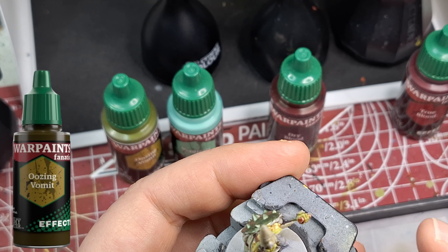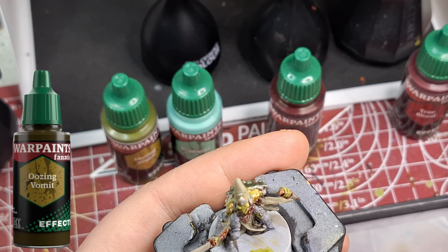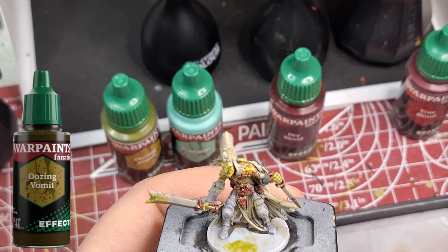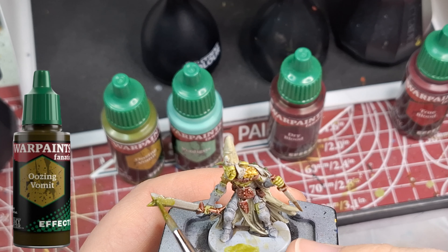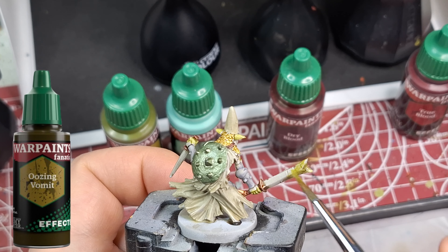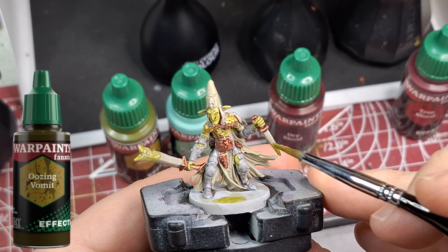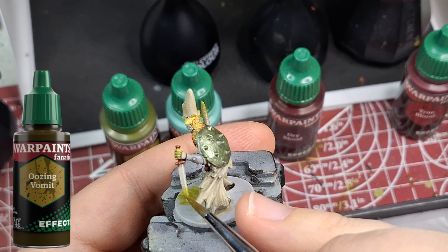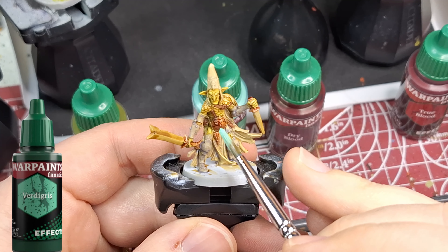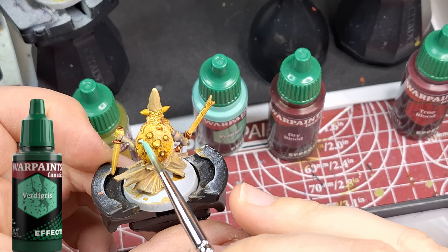The disgusting slime on top of that shade wasn't that great. Here's a new one — oozing vomit — and this one actually has a little bit of texture to it. Also check out my new Facebook page, Easterlings Tabletop Miniatures — go follow and like it. I post trends, news, and cool things, and you can comment on posts and talk about your miniatures if you don't feel like joining my Discord channel. Coming back to oozing vomit, it is much thicker than disgusting slime. I put some on the base so you can see the effect.